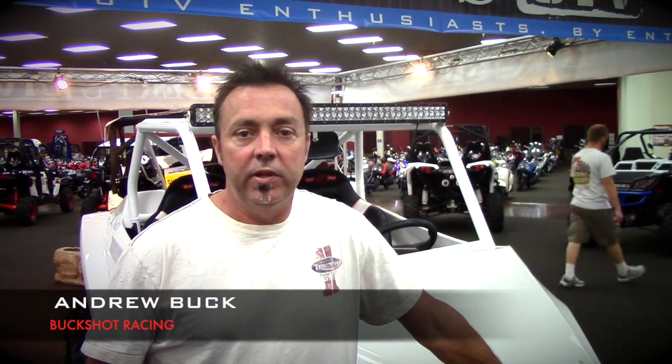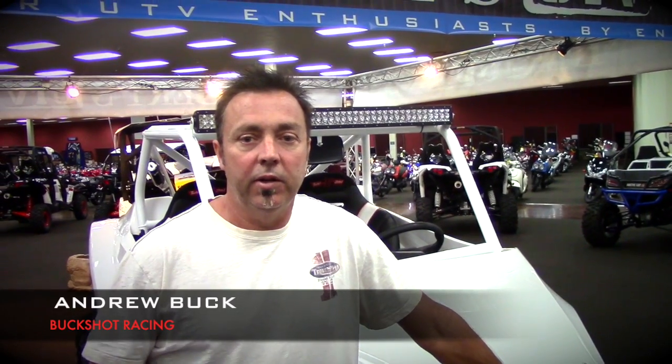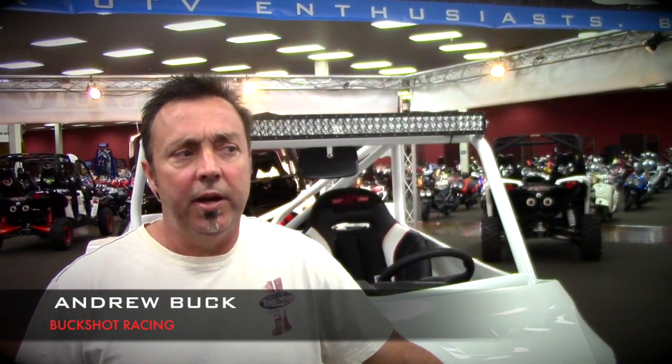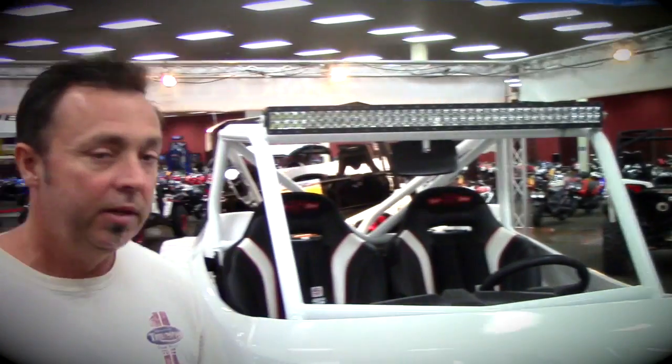This is Andrew Buck from Buckshot. We're here at Burt's Mega Mall with our first creation for the UTV market. This is the Polaris 1000 custom body kit. It goes a little bit with my background of building custom bodies for the sand rail market, which we've been doing for the last 15 years. So this is my new product for the UTVs.